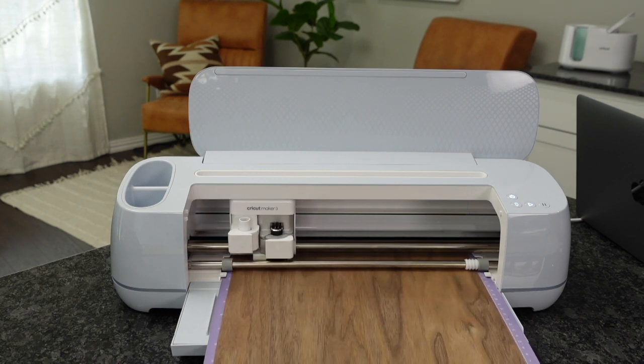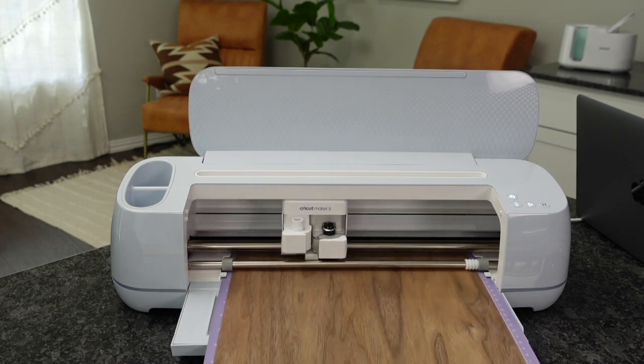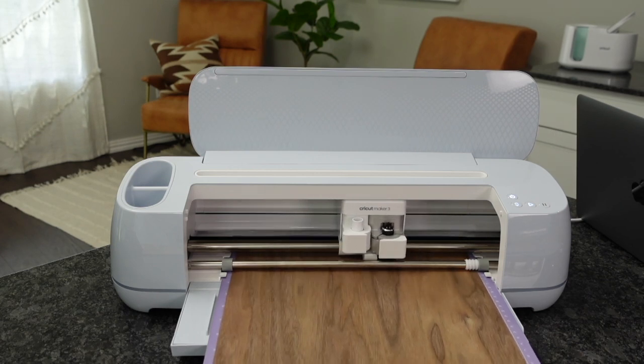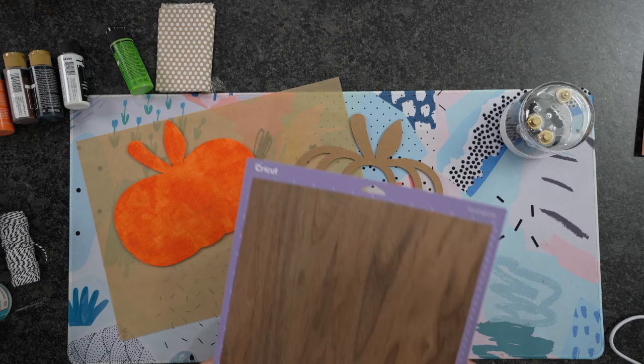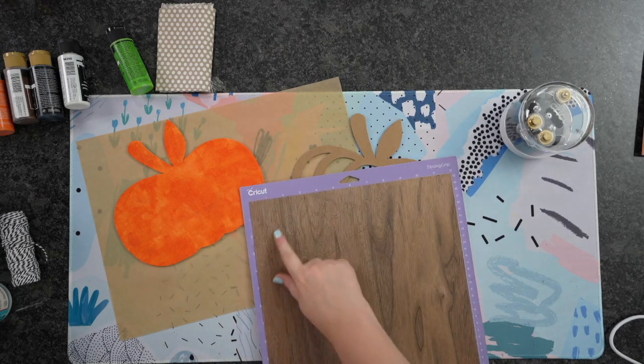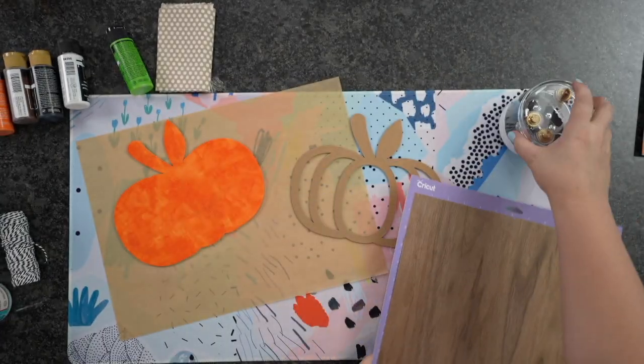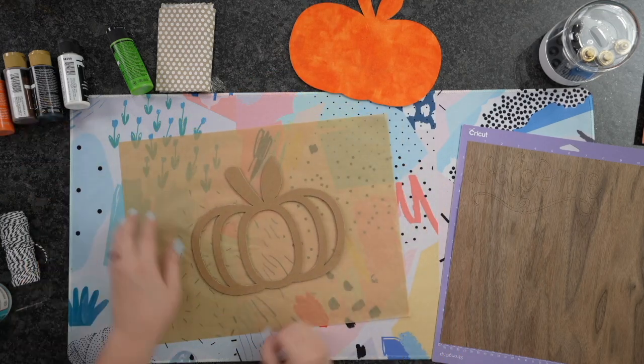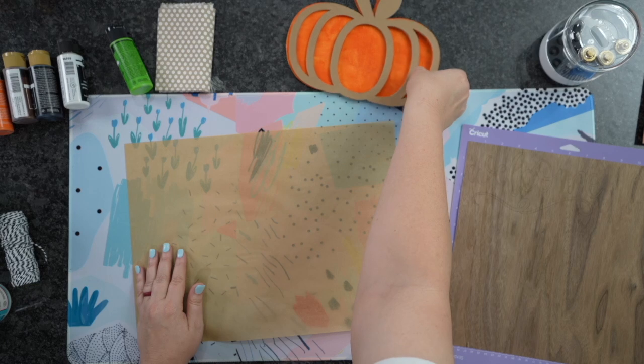Wood veneer you can also use on your Cricut Explorer 3, so you could definitely do that as well. I'm going to quickly cut this out. There are several different colors — I chose a darker one because I was going with black and I wanted it to really pop the color. It already had kind of a background color to it.